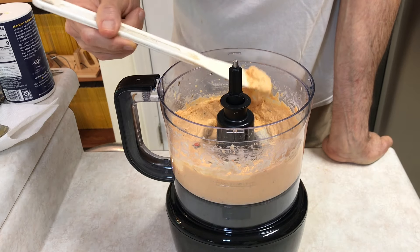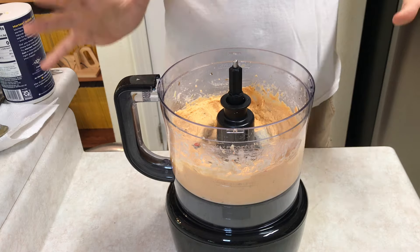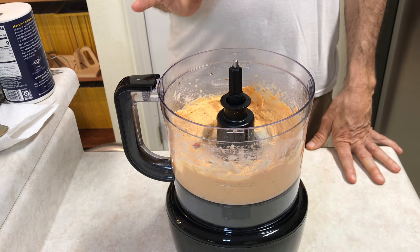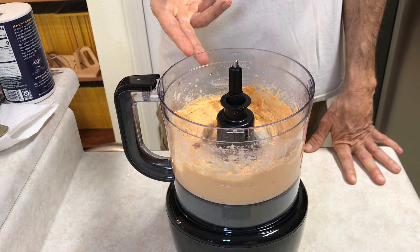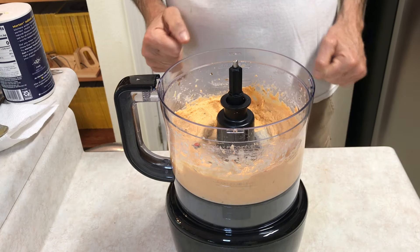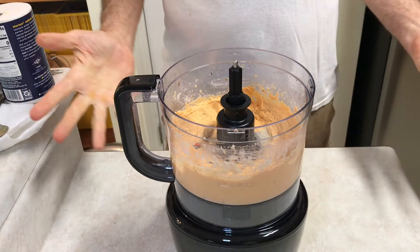And voila! My mouth's up here so you couldn't see me take a bite, but I took a little bite of it and that was absolutely perfect right there. After rethinking it, for one can of chickpeas I don't know that I would use more red pepper — maybe I'll experiment, but it's good like that because it doesn't completely overpower it. It's not all red pepper. That's how it comes out — that's all you've got to do.